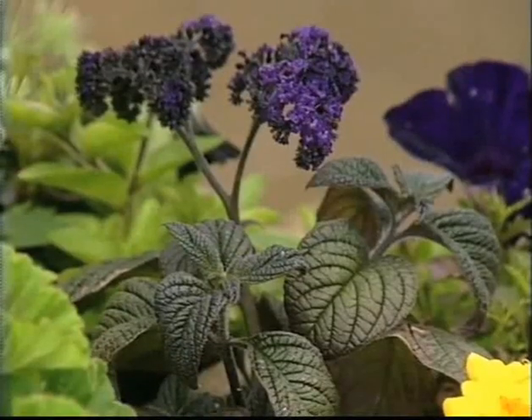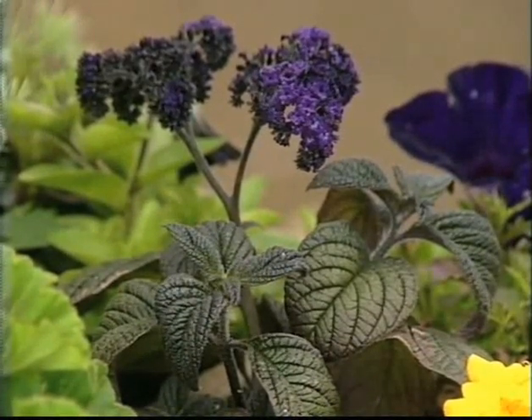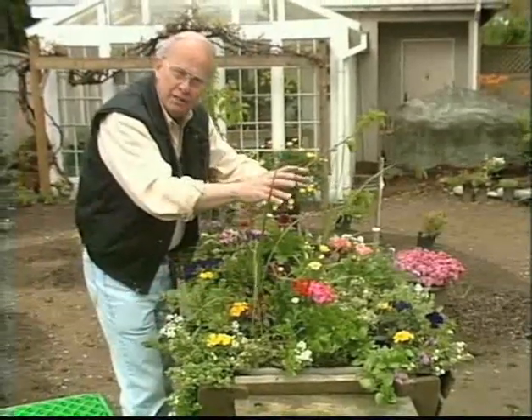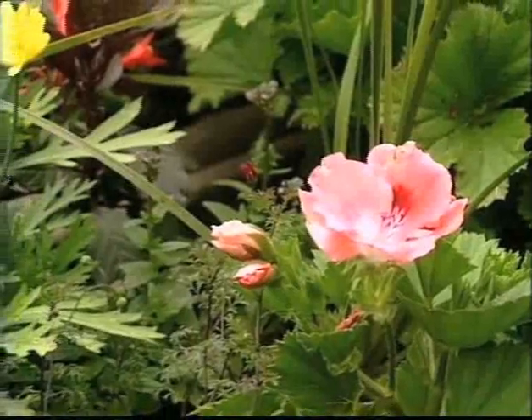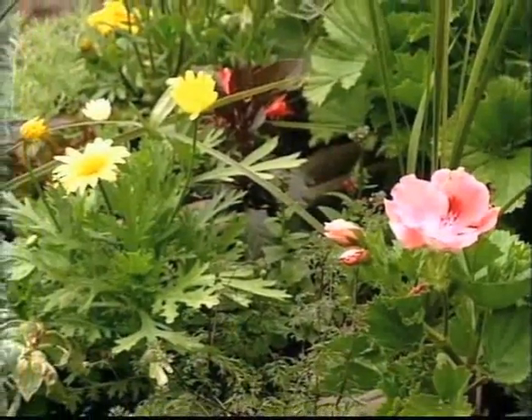Look at the Heliotrope — deep foliage and great fragrance from this plant. Having used the trailing plants along the edge, she has built up to the higher plants in the middle of the container, and that's what's really important. This will just be an absolutely big, huge, gorgeous bouquet by the end of summer.